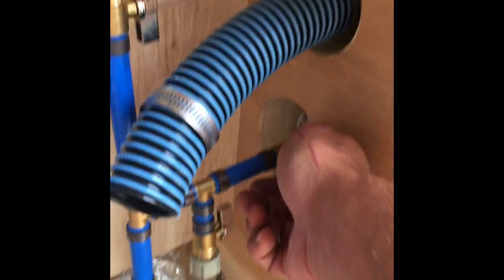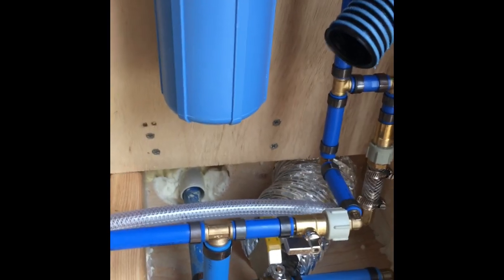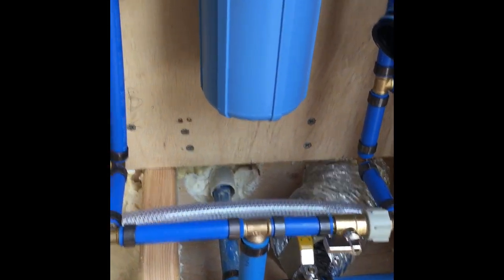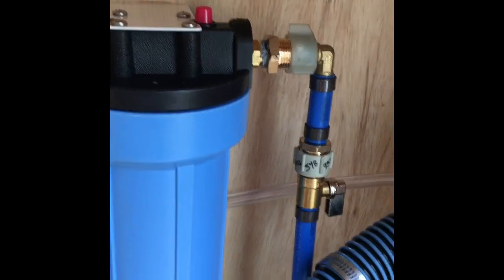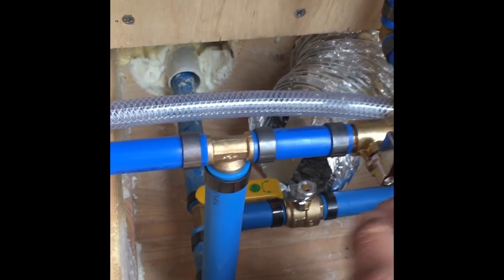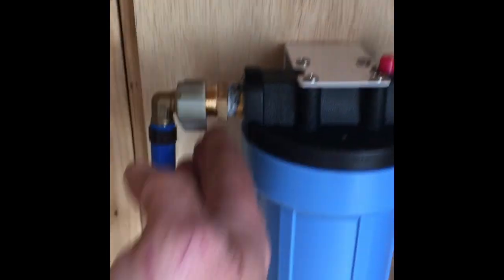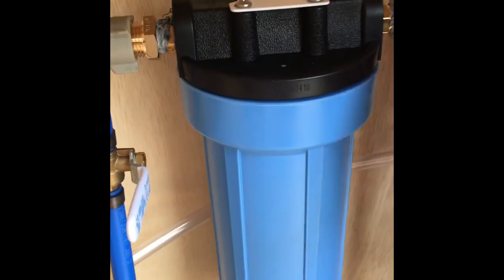Okay, here we go — leaving that pressure on. Everything is as dry as it can be. Not a single drop of water.